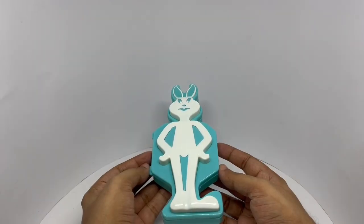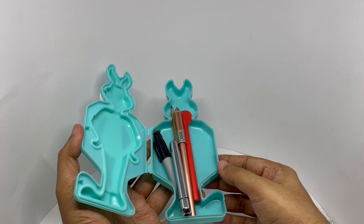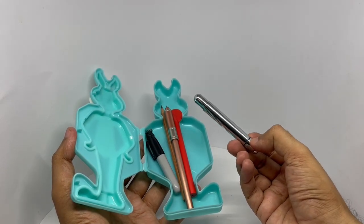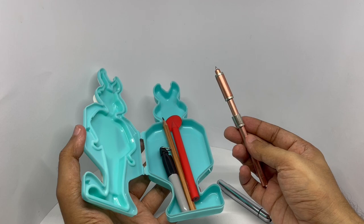Any idea how many pens I could fit in? These are all the ones I made videos about. This is the Lamy Pico. This is the fidget pen.